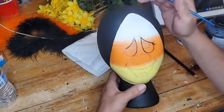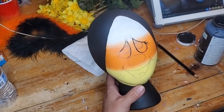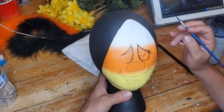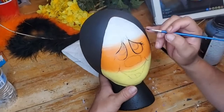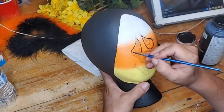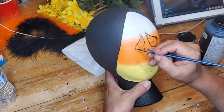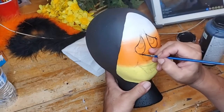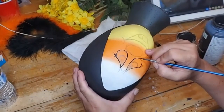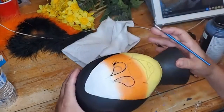If you're new to painting on styrofoam heads, on my shop at creepyholidaystuff.com I have tutorials — including one on how to get a smooth surface on your styrofoam head, which is only $4.99. A lot of people have bought it and it's really helped them. Once you're ready, just start with a simple face like this, and you're going to have a lot of fun — once you do it the first time you're going to want to make more and more.